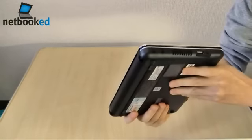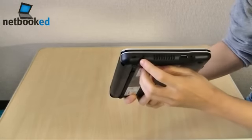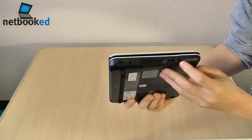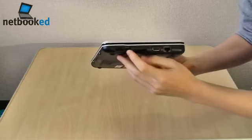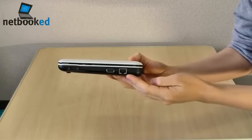What do we have on the sides here? On the left-hand side, a Kensington lock, the power port, one USB, and a shared headphone and microphone jack. On the other side, two more USBs at the front, VGA and the LAN port at the back.